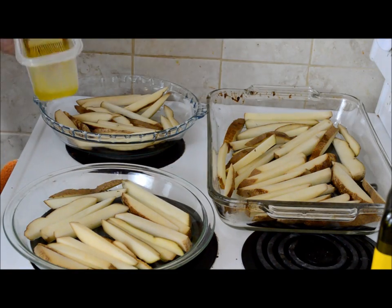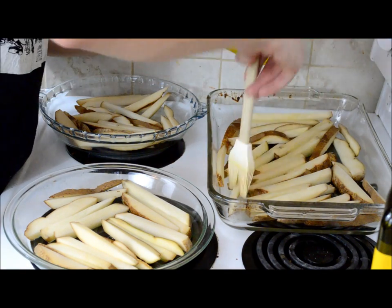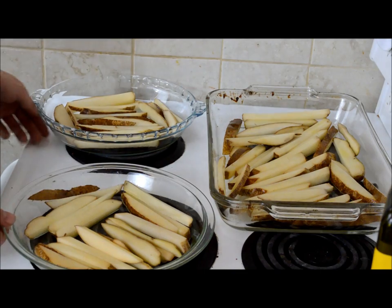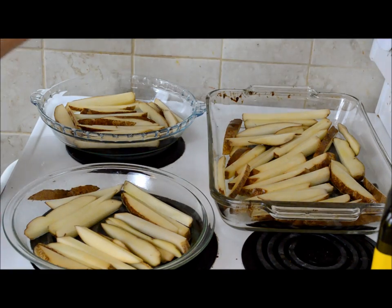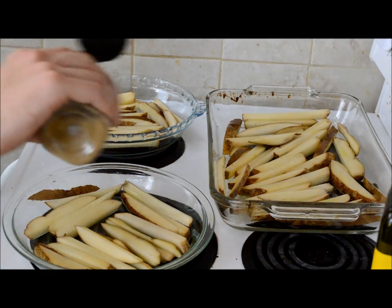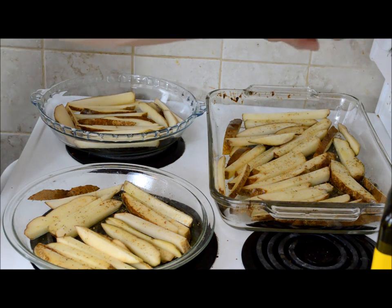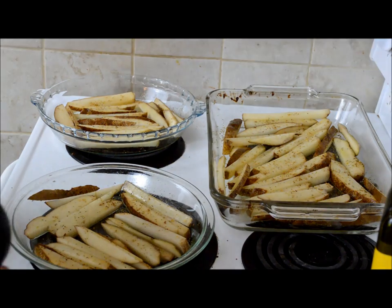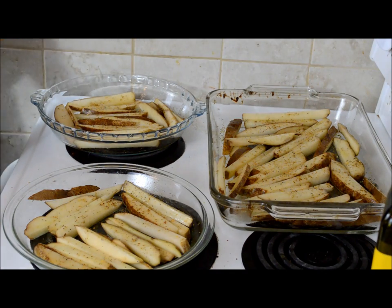Now we have them all evenly distributed. Just gonna take the oil and generously spread it across the top of them. Once they're nicely covered in oil, you can season them however you want — whatever you like on your fries. We'll just use a couple of random Clubhouse ones; this one's like a peppery herb one. You can use literally whatever you want — a bit of garlic, salt and pepper. The oven is set for 420 and we're gonna put them in for about 20 minutes.